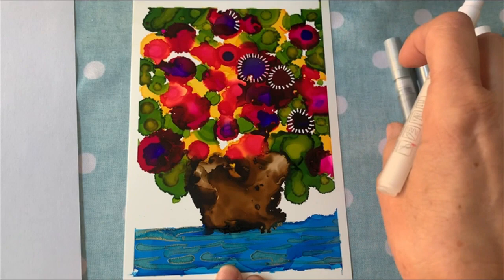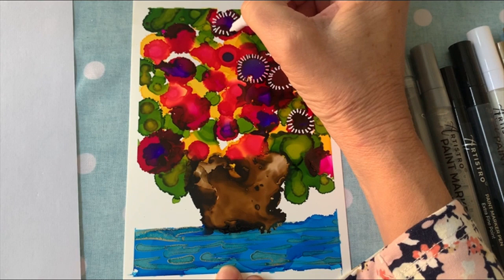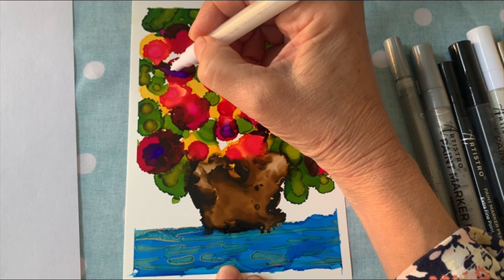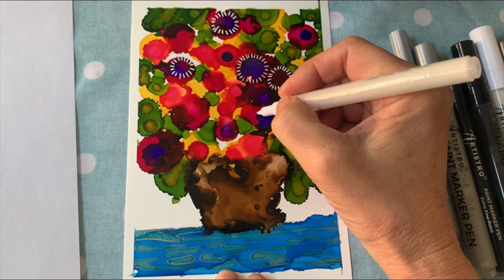You have to shake them really, really well and then press down until the paint comes out. When you see the paint come out, you're ready to go. I'm doodling — this is what's called doodling. I'm not trying to create anything specific; I just pick a few places where I want to put a particular little design, going around and around. As you can see, it's kind of a no-brainer — I'm just picking and choosing what I want to do.